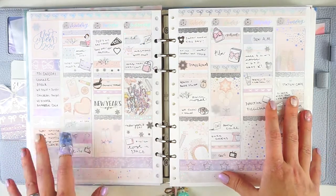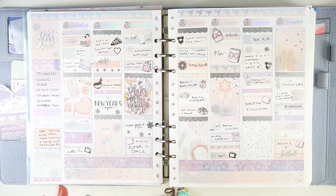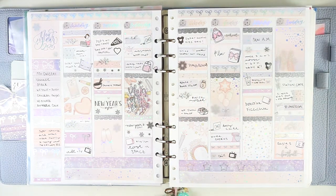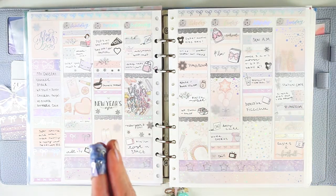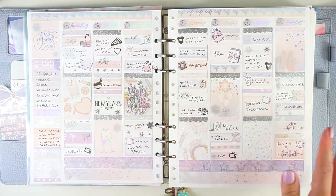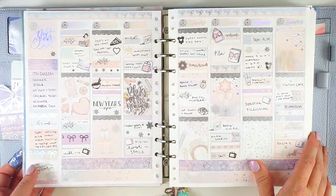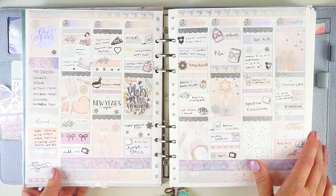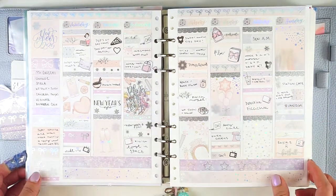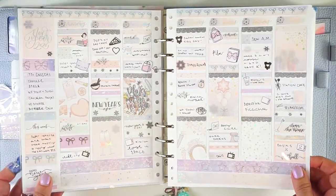So this is my first spread of 2020, which feels like six million years ago in terms of everything that's happened in the past year and a half or so. On a personal level, we had one less child at this point, we lived in a different house — it was a completely different world. No one had ever heard of social distancing. But it is fun to go back and look at this. This kit was called Party, from Sadie's Stickers, and I used some silver foil as well.